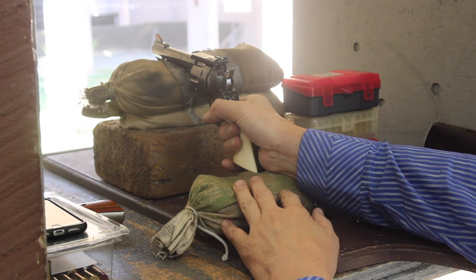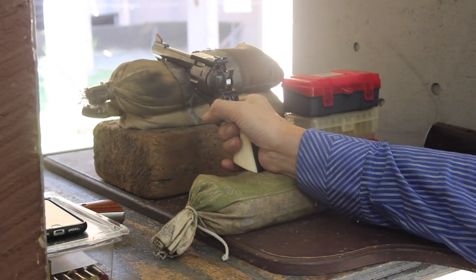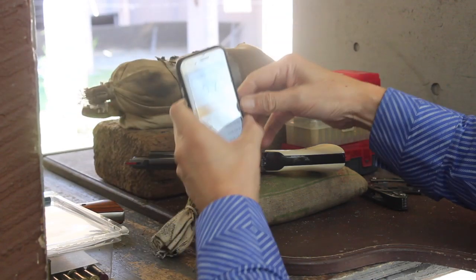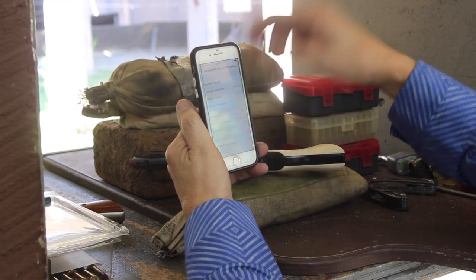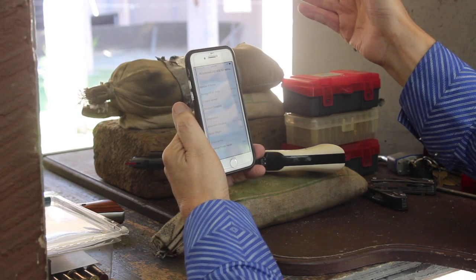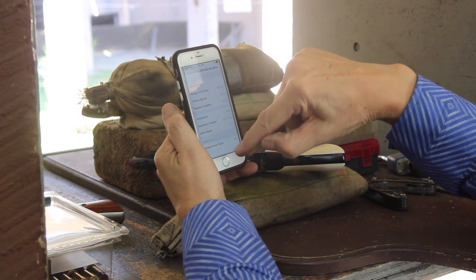Not bad — put three shots in the same hole, one close by, and then one that's out of the group. Let's see what the readings are: 965 feet per second average, standard deviation of eight. That's a pretty good load. Let's shoot another five-shot group.